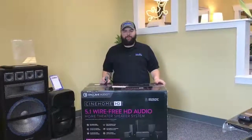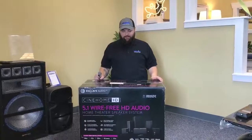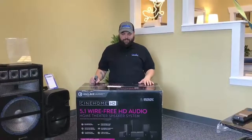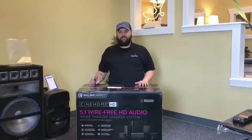How we doing folks? Dan from Premiere back with another unboxing video, and we got a really cool one for you today. Today we're doing the Enclave CineHome HD 5.1 wire-free audio system for the house.